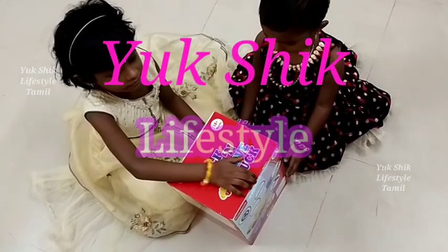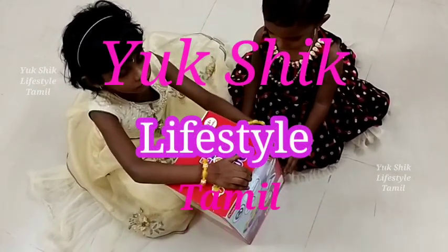Hi Friends! Welcome to Yukshik Lifestyle Tamil. In this video, we will show you a super annoying toy.